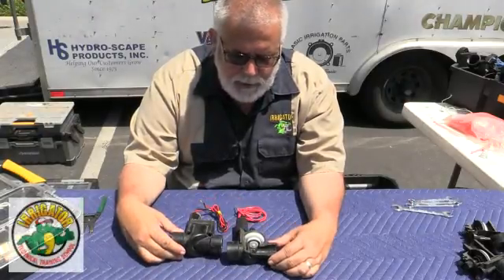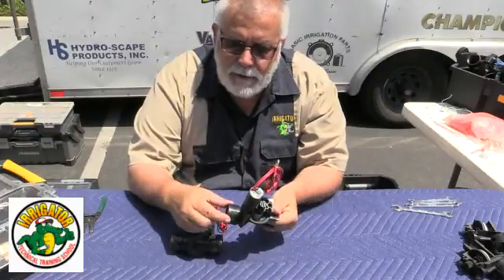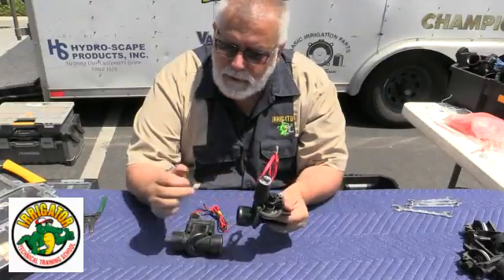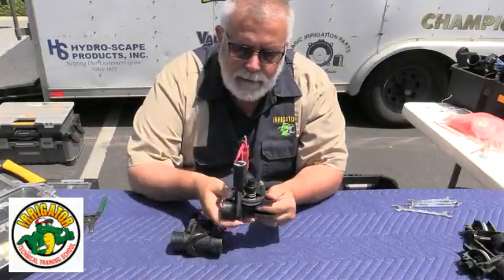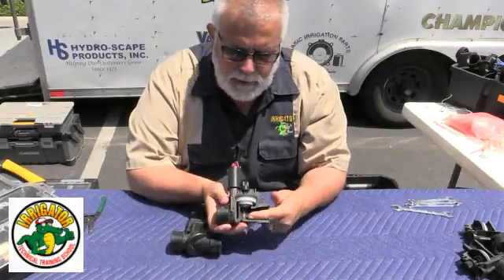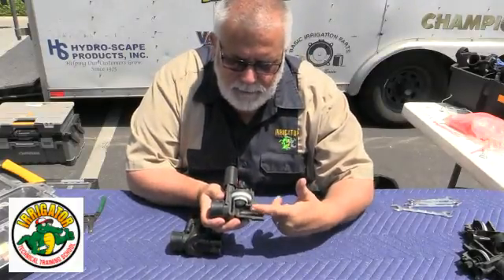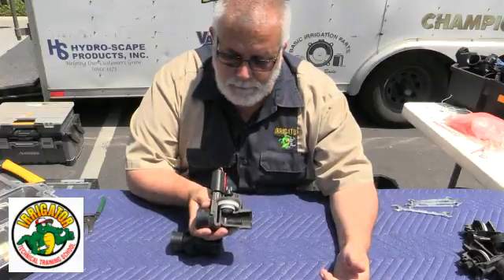I'm going to talk about some Hunter valves. This is a very popular Hunter valve. As you can see, there's a little arrow right here on it, so that means the water is flowing out this way. The solenoid is on the downstream side. Very popular valve — you can see the arrow coming in. Now on this cutaway, if I had a brand new valve and I want to ask: is it forward flow or reverse flow?